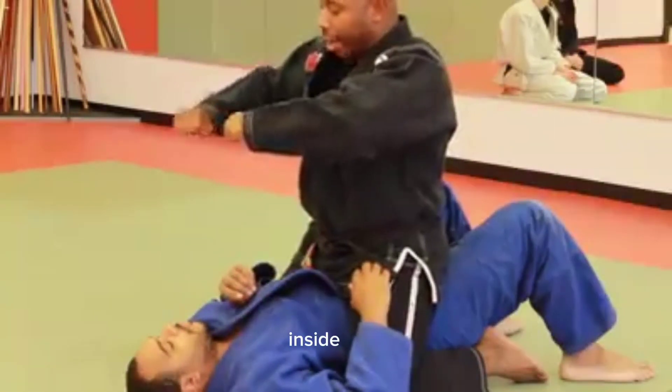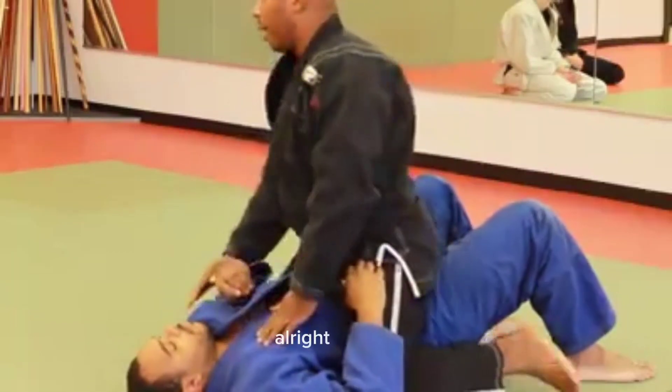Here and here. Inside, over, push and turn. Let's go.